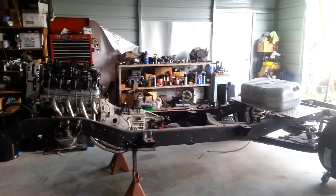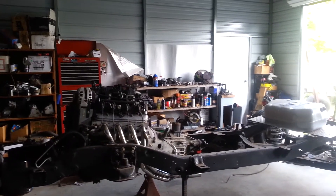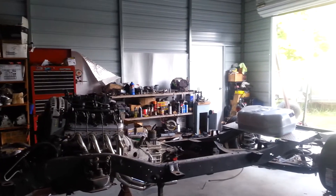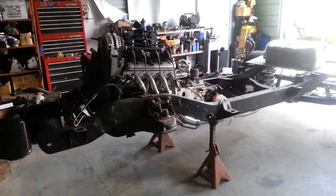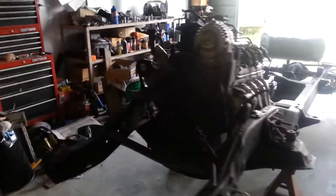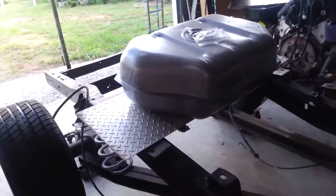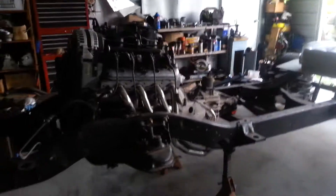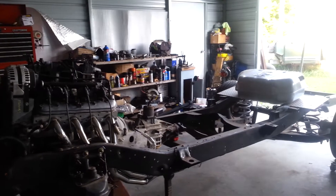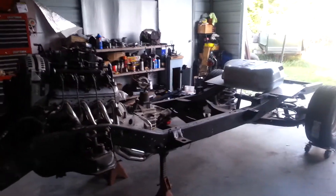Y'all hang around and you'll see what happens because it's getting ready to happen. I know it's been slow - if you think it's been slow on you, you can imagine how it's been on me. This truck has been in the works since probably 2011 or 2012. It's been a minute trying to get things together - life is not like the TV shows where they just spend a bunch of money and boom, they've got a car. I had to buy the parts as I could, work other jobs, and life kind of got in the way.